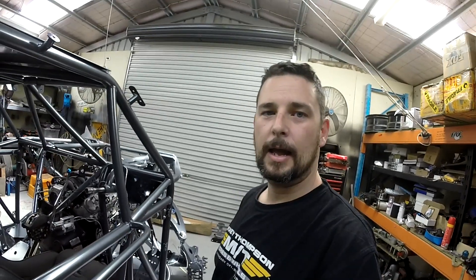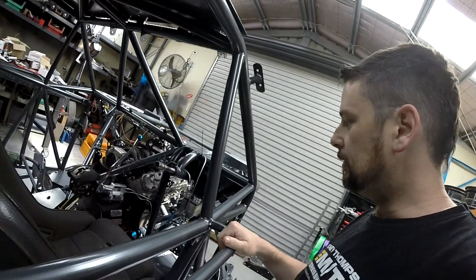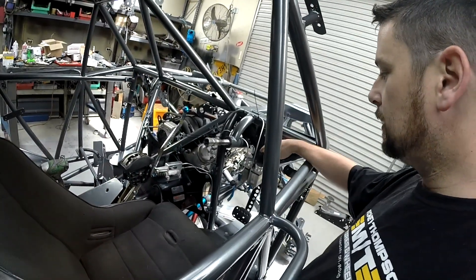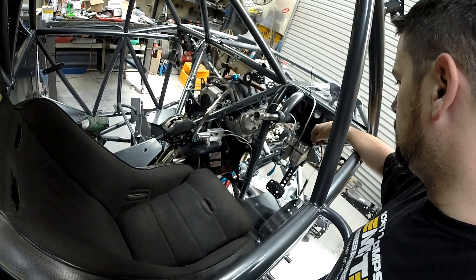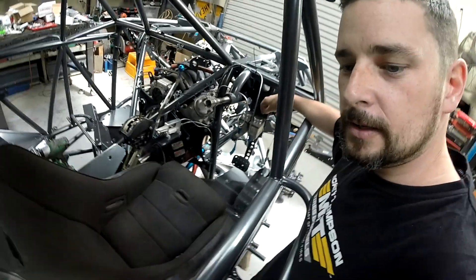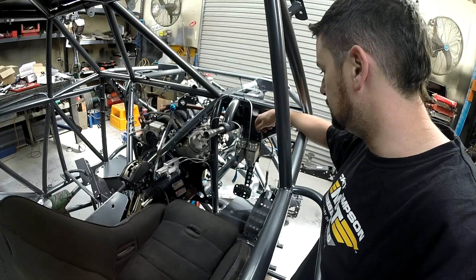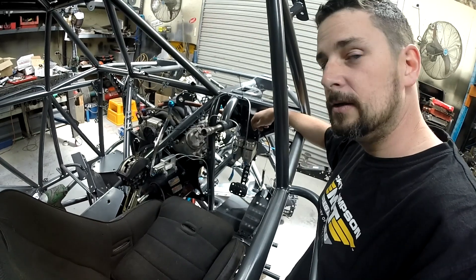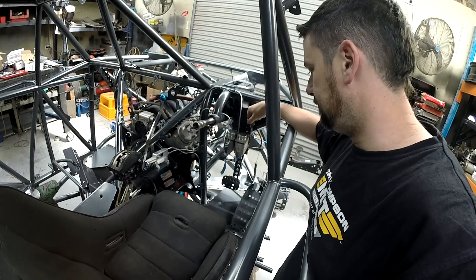Hey guys, Ash here. Just been doing all the brake lines on the new truck — thought I'd do a bit of an update video and show everyone how it's all going. We got the master cylinders in the other day and got our hard line brakes all in place. For those that don't know, these trucks — like a lot of off-road race cars — are running two master cylinders. One covers the front braking circuit, one covers the rear.